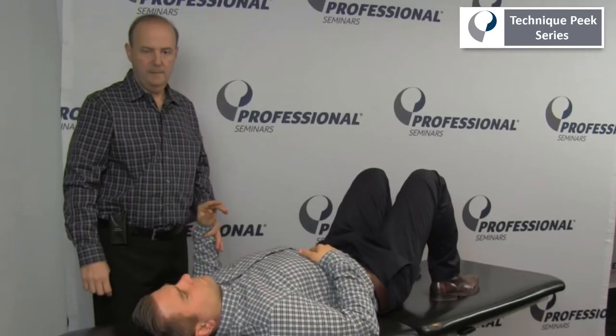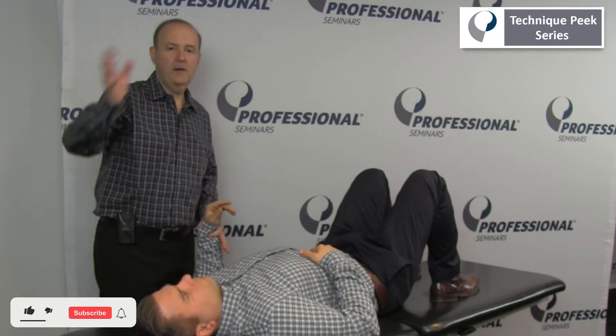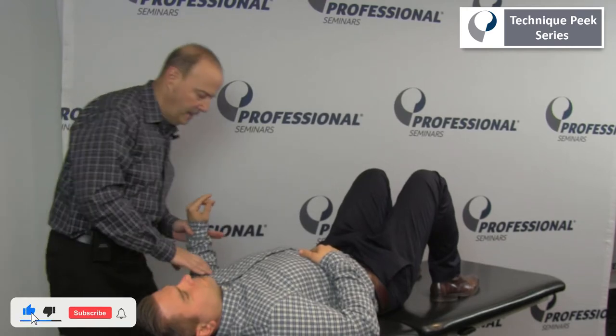Hi, it's Rob Shapiro from Technique Peak. Now we're going to do internal rotation. The key is to stabilize so you're not getting the whole shoulder blade to come forward.